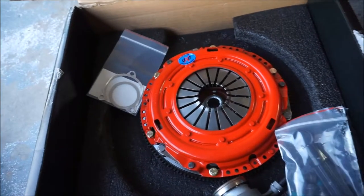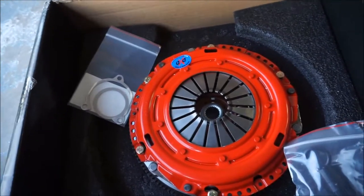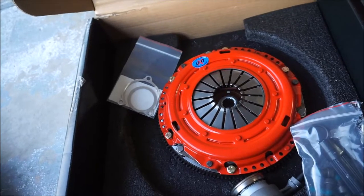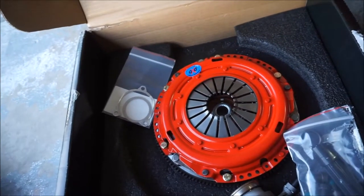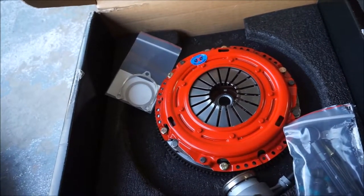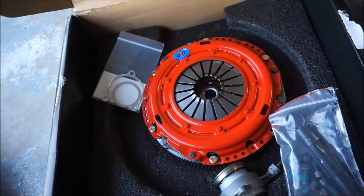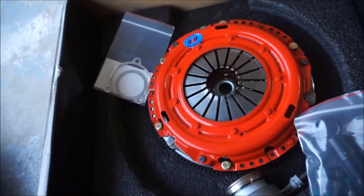For some of you out there who might be thinking of replacing the clutch in your car as well, it's always a good idea to have other people's opinions before you make your decision. It took me almost a year of research, watching videos, and reading online before I even ordered this clutch, so maybe another video out there will help some of you guys. Stay posted — I'll be making a video on that hopefully by next week.